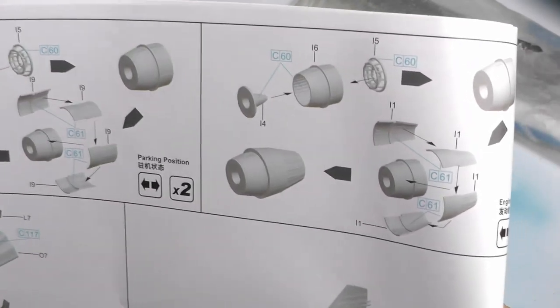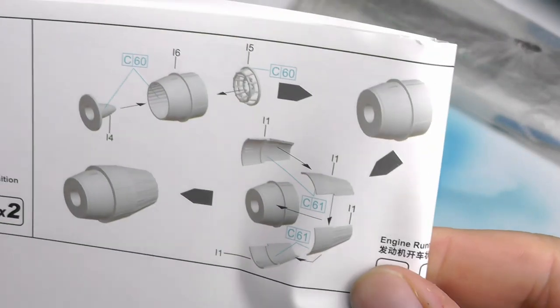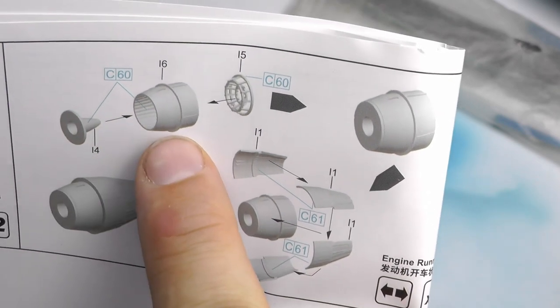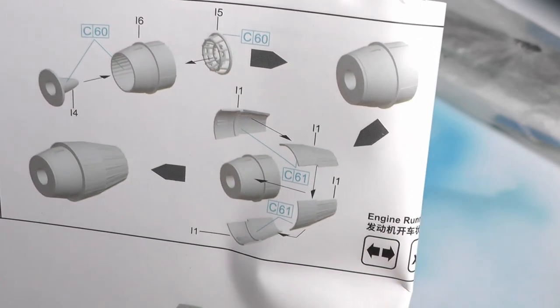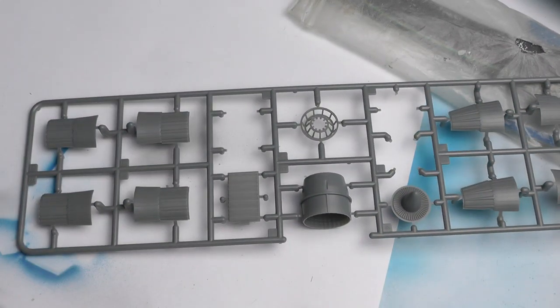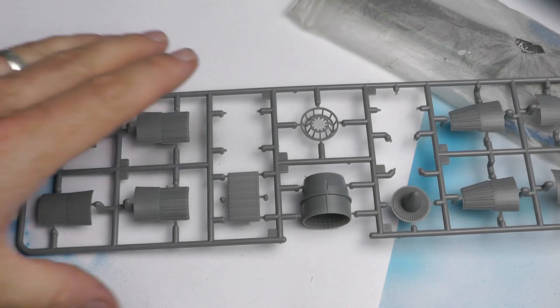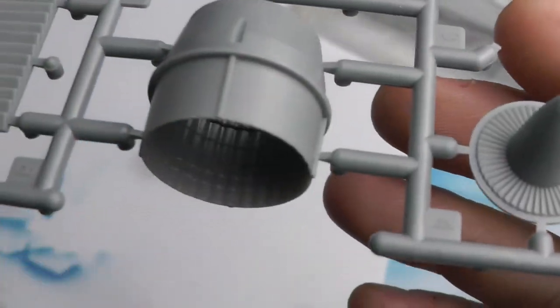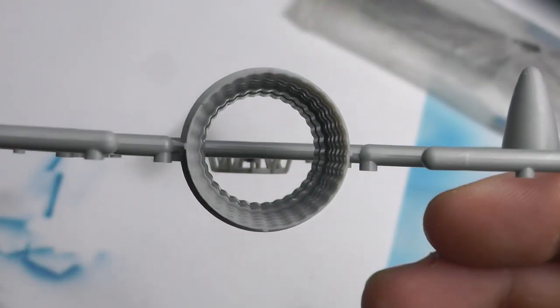Hello all, welcome back to the channel. This week, thanks for joining me for what must be part 8 of the SU-27 build. This week we are dealing with the reheat or exhaust parts of the engine, and we're straight into the action as I like to do my videos — straight into the building of the previously mentioned exhausts. Just a little close-up of all the parts involved with this part of the build.